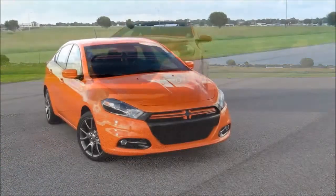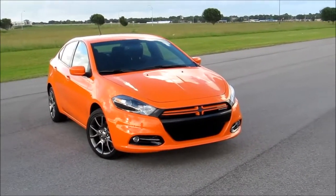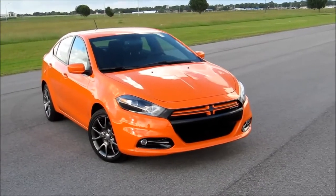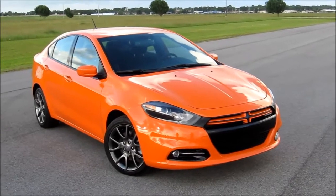Thank you for joining us this week on the Texan channel. This is Michael Mars, and we've been putting some miles on the new 2013 Dodge Dart — Chrysler's newest entry into the very competitive compact car segment.